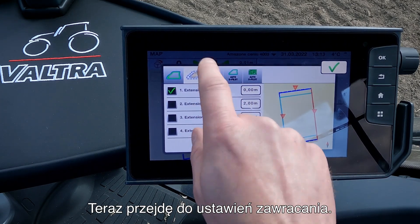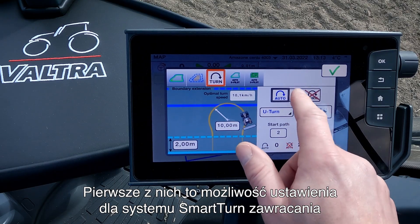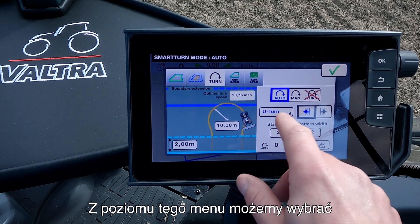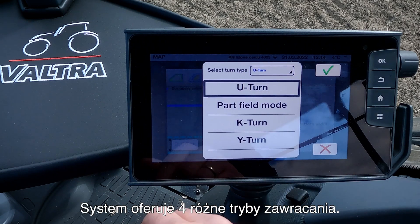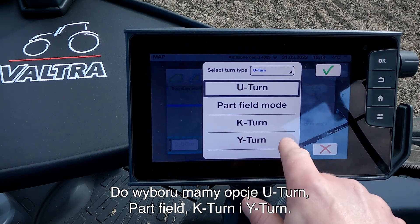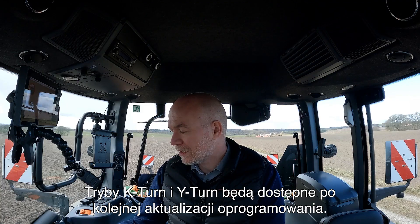Then I go into my turn settings. In the turn settings menu we have a lot of different settings we can do. The first one is where we can set our Smart Turn to auto turn, we can do it to manually turn, or we can turn the system off. Here in this menu we can choose which kind of turning pattern we want to use. As you see here we have four different turning patterns: we have the U-turn, we have the part field mode, we have the K-turn and we have the Y-turn. For now only the U-turn and the part field mode is available — K-turn and Y-turn will be in a later software upgrade.